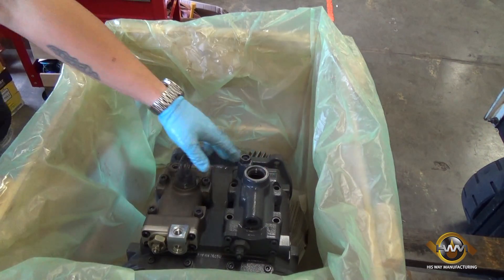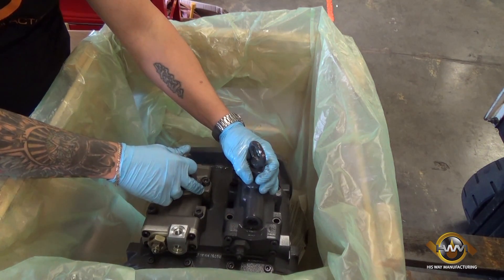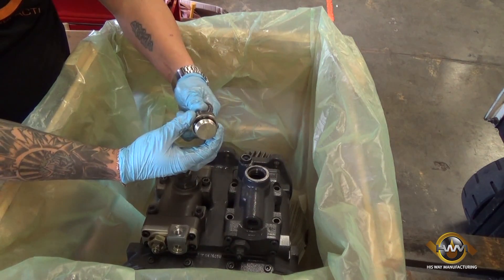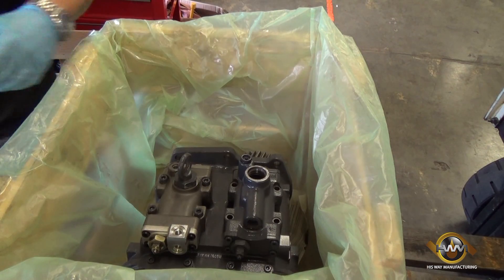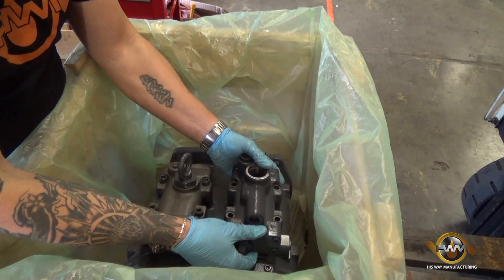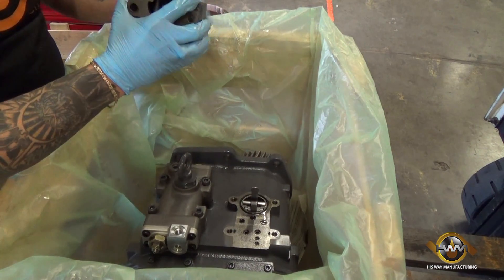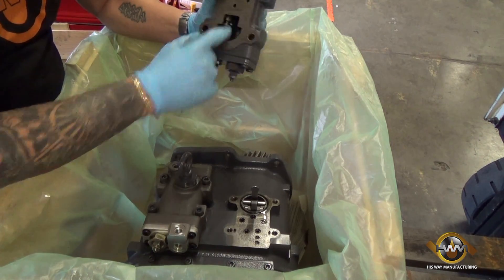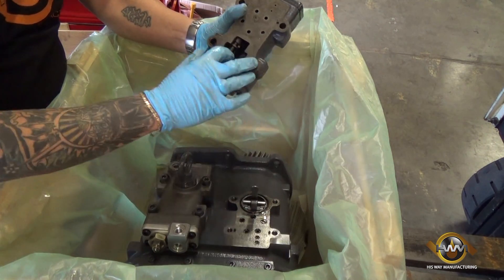Now we have the top cap removed — this piece here — which will be your anchor points to move and pull your old pump out and put your new pump in. These anchors are removable from the cap itself. This cap is very important as it is a sealing piece to the top of the regulator. Once we remove it, because we're going to replace it onto our new regulator, we're going to slide up the regulator and slide it out to get it past the leg.